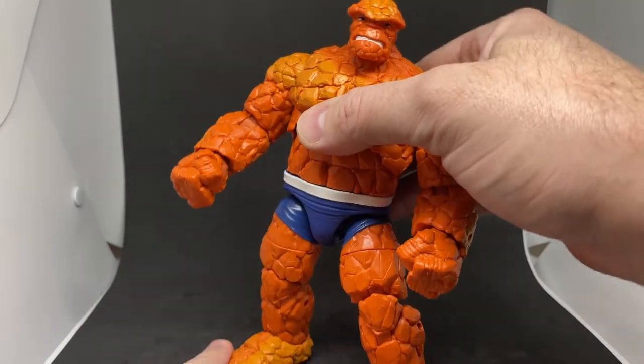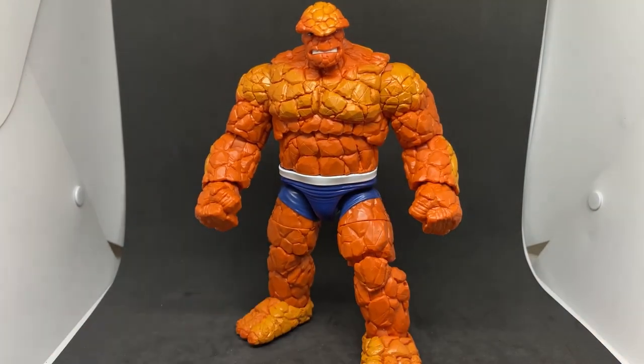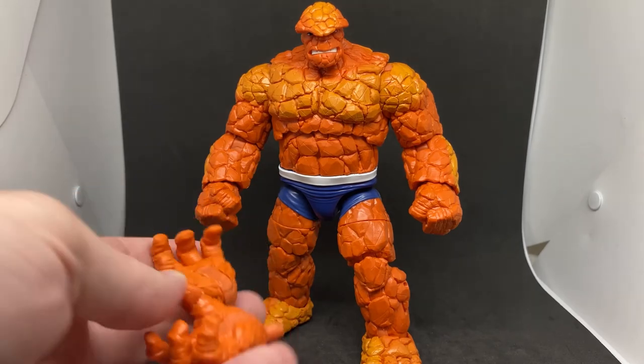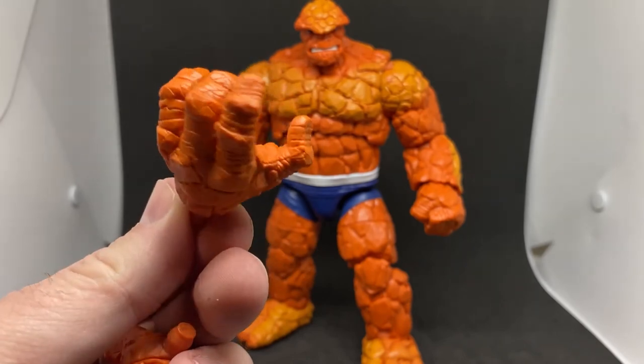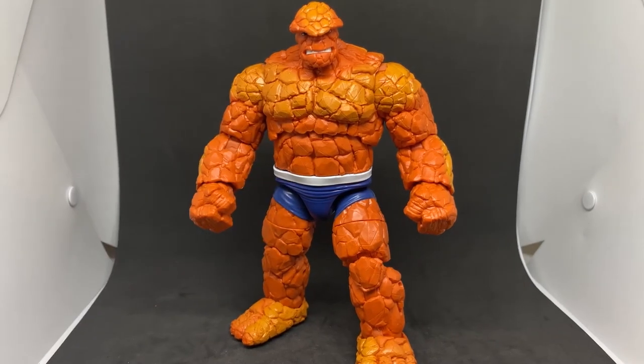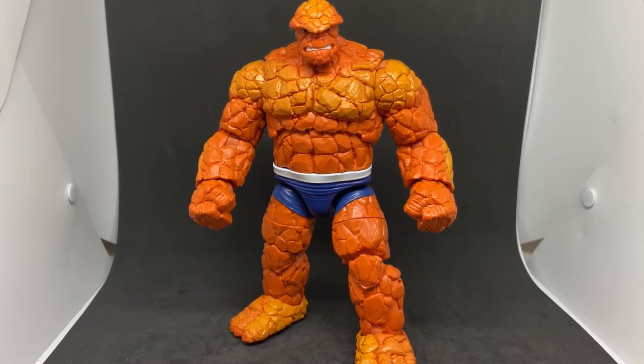So there we have Marvel's The Thing from the Fantastic Four retro wave. I'll be back with a Johnny Storm review when he shows up. I also want to show these hands off — you know, when you turn into rocks you lose a finger. Thanks for watching folks, hope you've enjoyed these so far. I'll have the fourth figure up as soon as it comes in. Any feedback on seeing Marvel figures on my channel is really appreciated — I'd love to hear your thoughts. I'm having fun doing it and it's giving me an opportunity to learn more about Marvel Legends. We'll see you on the next video!